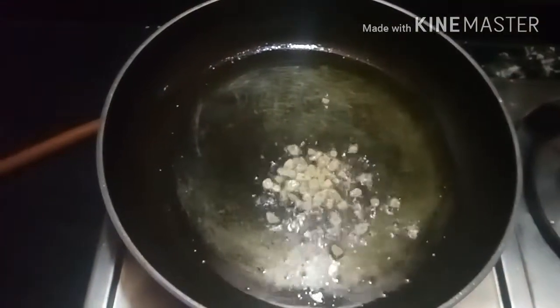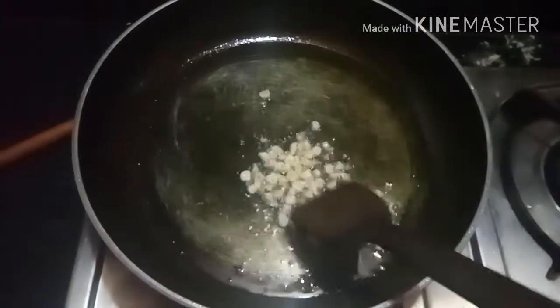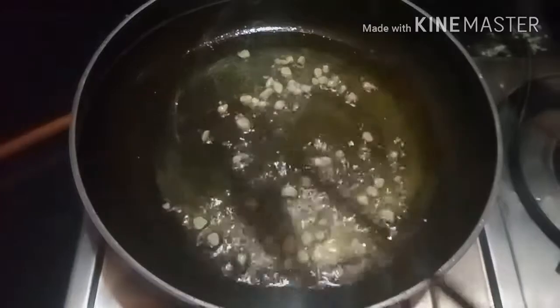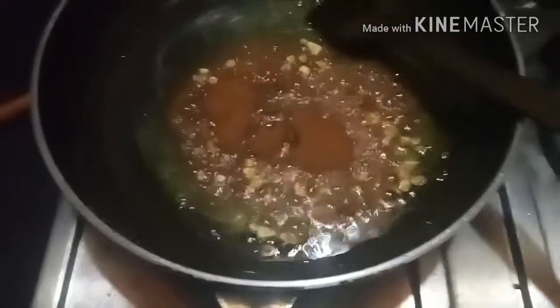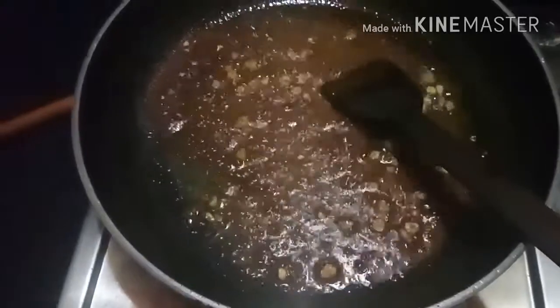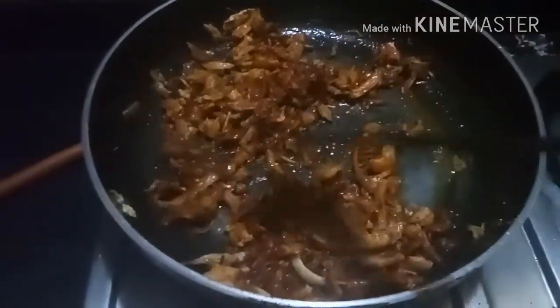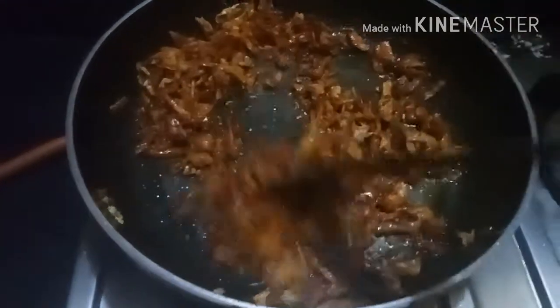Heat oil in a pan. Add garlic, sauté until browned. Add tandoori masala powder — this is almost 1 tbsp of tandoori masala powder. Sauté for 30 seconds. Then add chicken. Sauté until all masalas are well cooked and coated to the chicken.